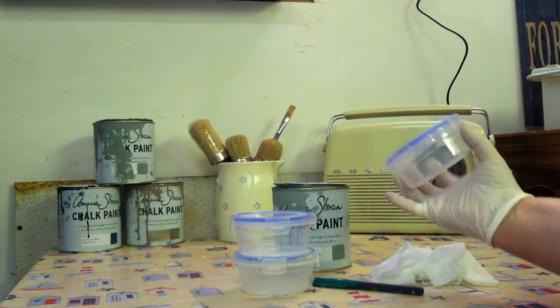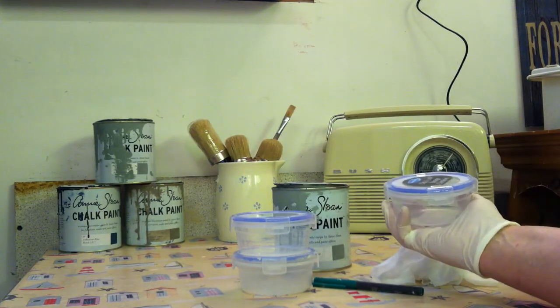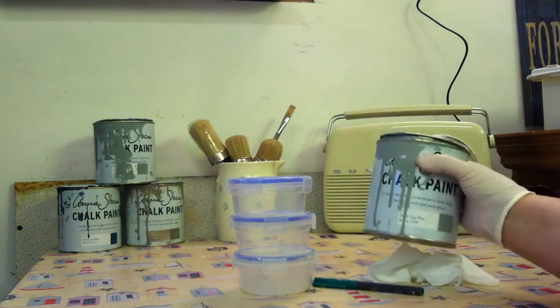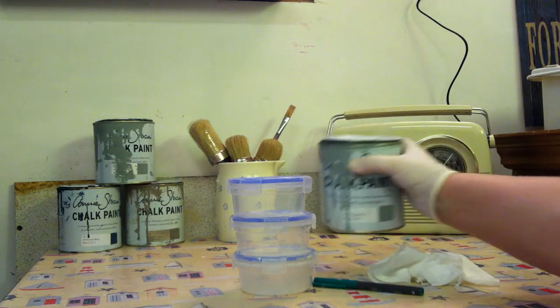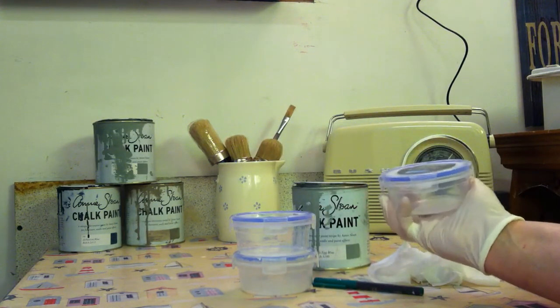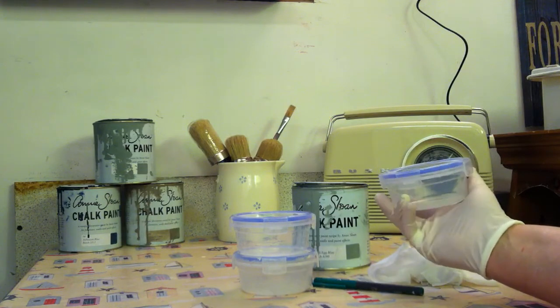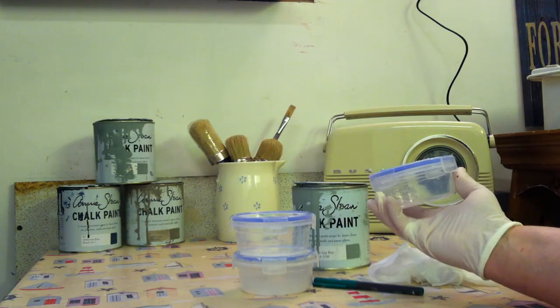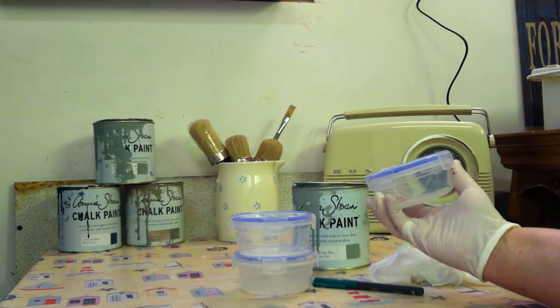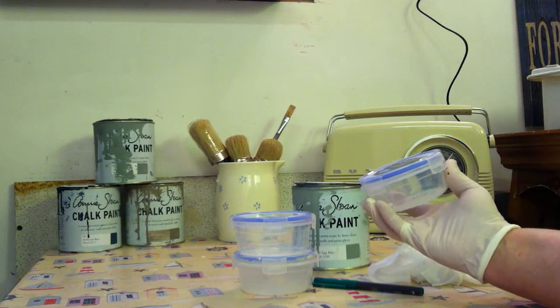The pots are ideal. They fit nicely in your hand, much easier than holding a large paint pot. I find they hold enough paint for me to paint a coating on two or sometimes even three pieces of furniture depending on its size. That's usually enough for one session of painting.